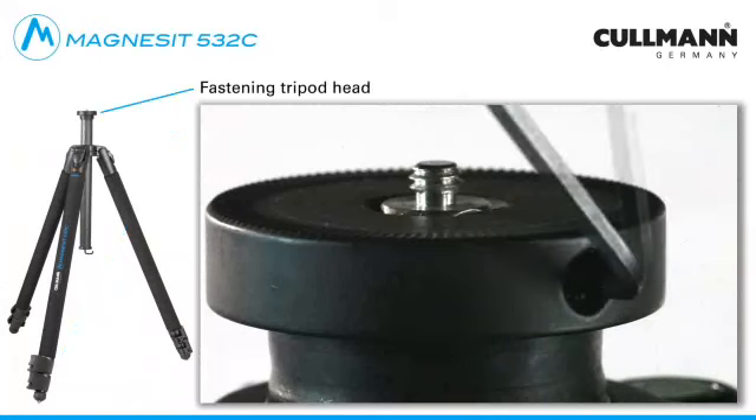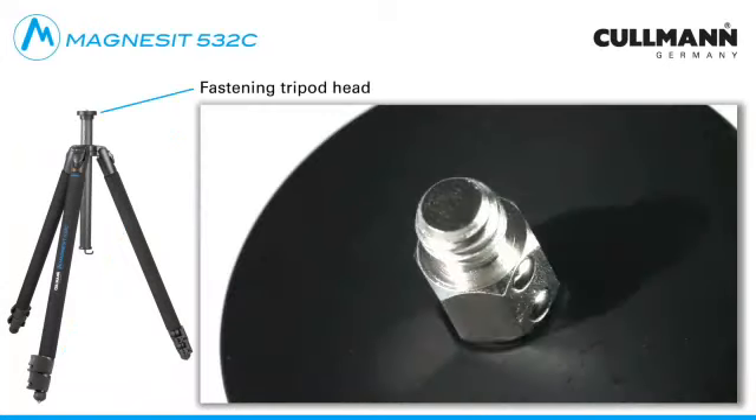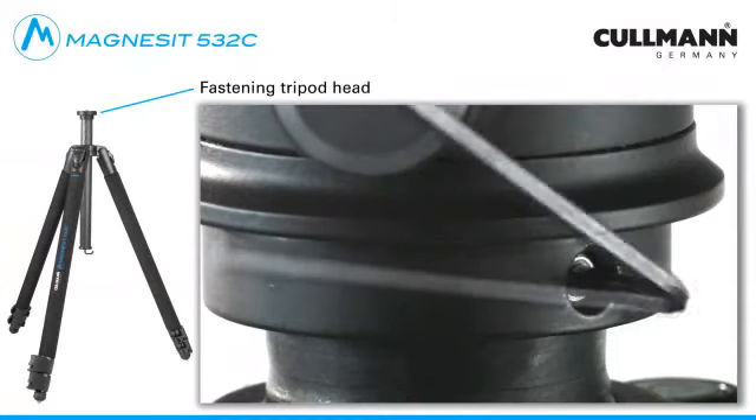In order to fasten the tripod head, remove the connecting screw from the head plate, turn it into the tripod head, and finally fasten it on the head plate again.